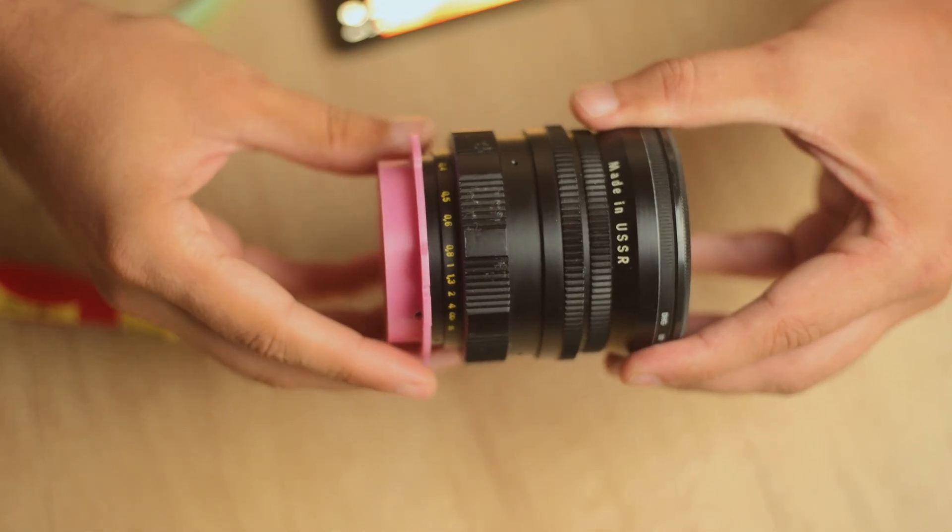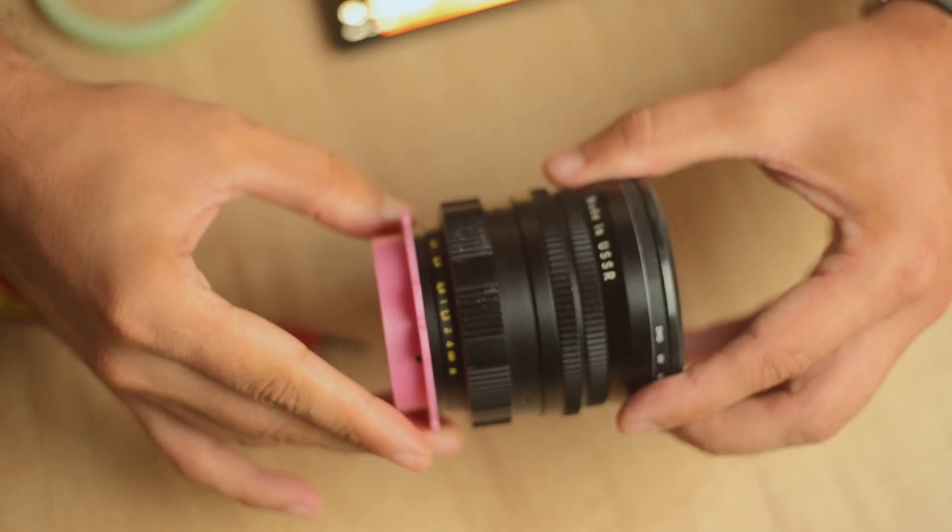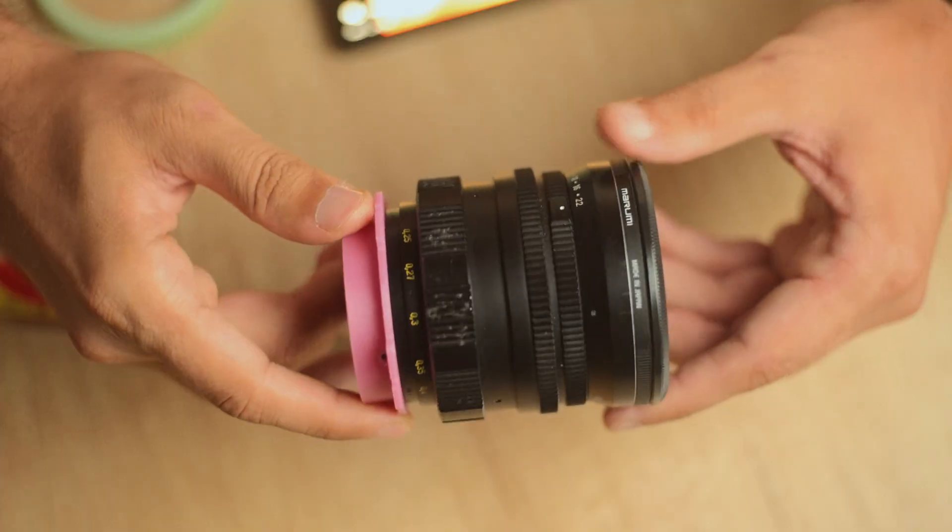PL mount is now done. I 3D printed it in PETG to be a little more robust when it comes to the temperatures.